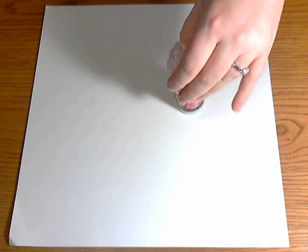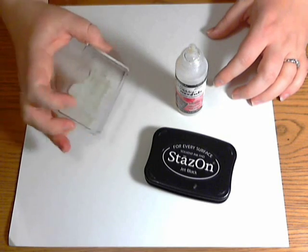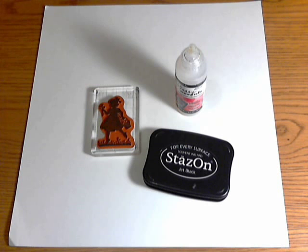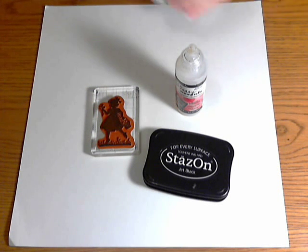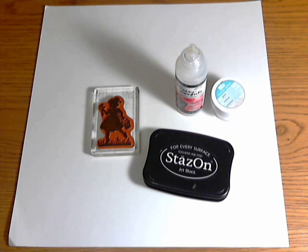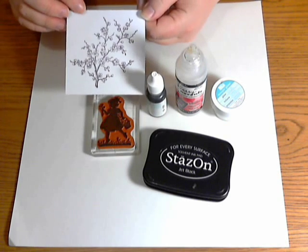You're going to need some crystal effects, you're going to need Staz-On ink, and a silhouette image — this one is from a Stampin' Up Easter set with a little girl. You're also going to want some glitter, a reinker, and some acetate.